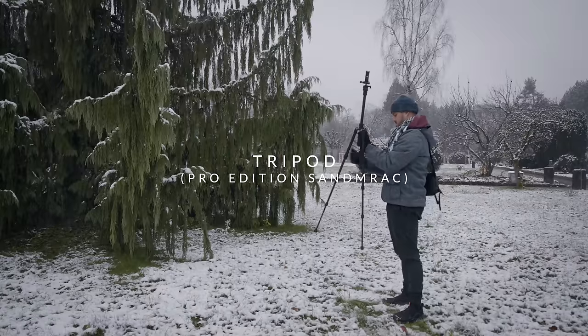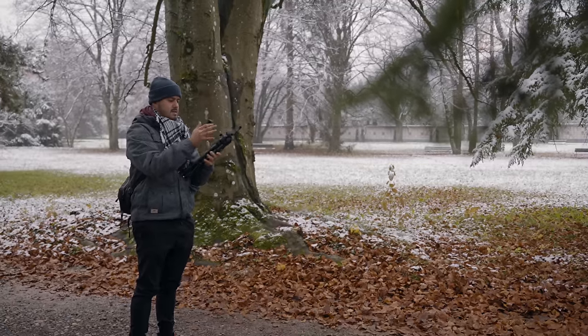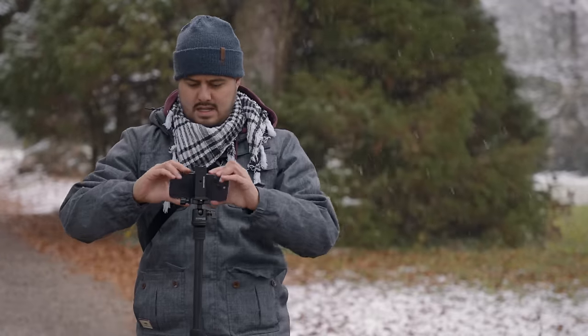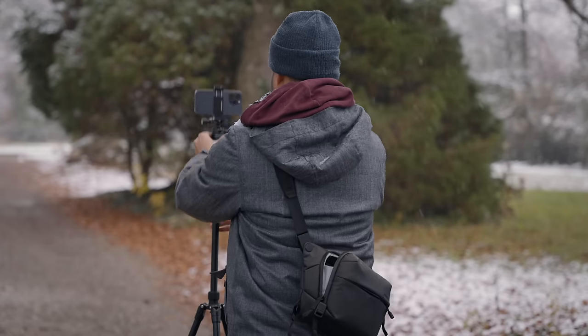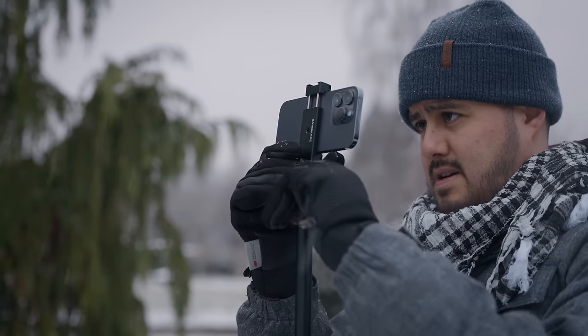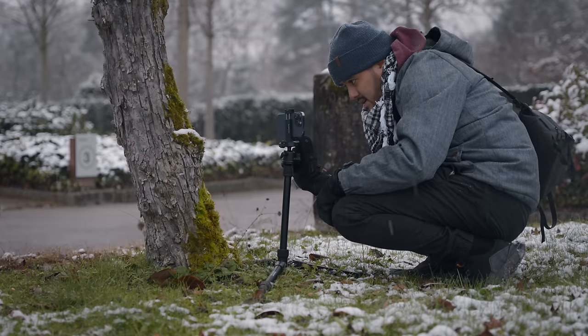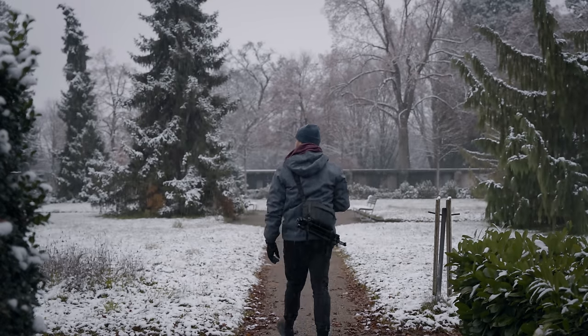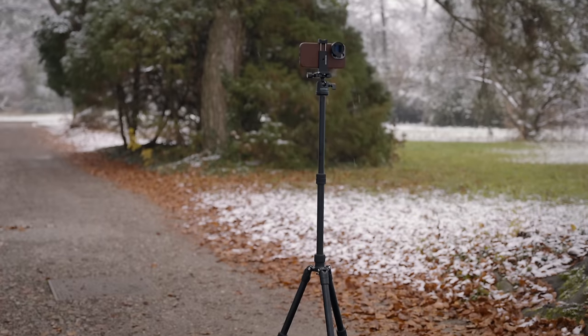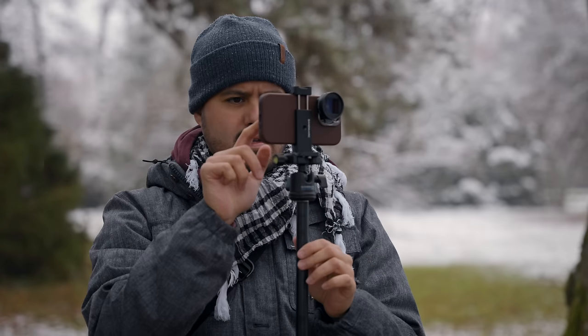The next thing I bring with me is a tripod — this is the Sandmarc Pro Edition. I like this tripod because it can be folded into a compact size and attaches to my sling bag. It comes with a spring clip to quickly mount my smartphone. I bring a tripod to film myself or shoot time-lapse video — a tripod is really necessary for time-lapses, and it allows me to adjust the camera position however I like. While it's a bit more pricey, there are cheaper options, but if you want quality that will last, consider investing in one like this.